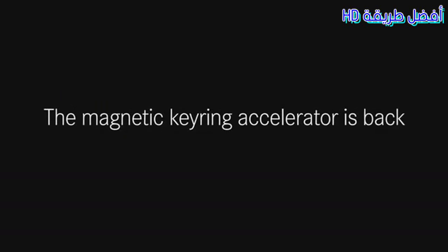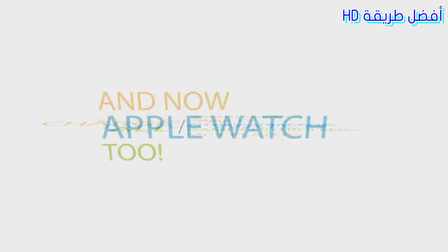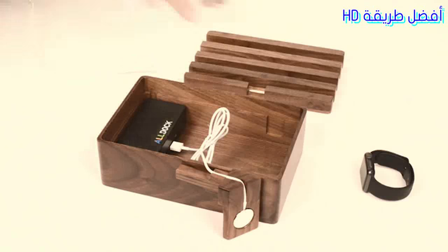The All-Dock can charge most of your devices and now supports the Apple Watch as well. The new mount for the Apple Watch will help you charge all your devices elegantly and in one place.